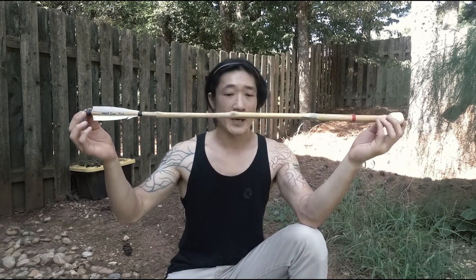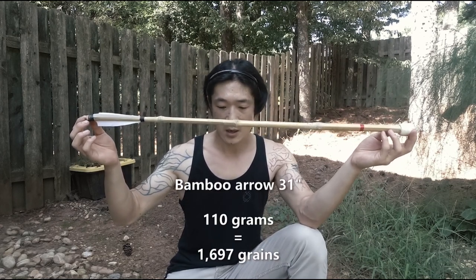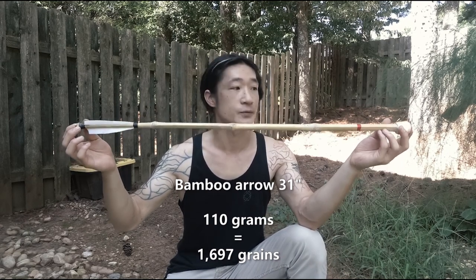The last one is a bamboo arrow. It's a little shorter — 32 inch, I think. It is 110 grams, which converts to 1697 grain.